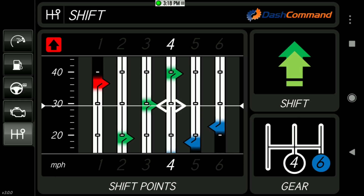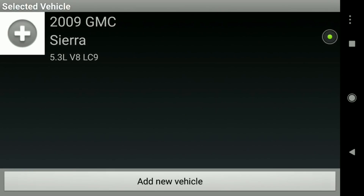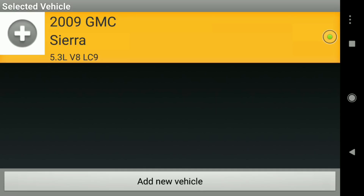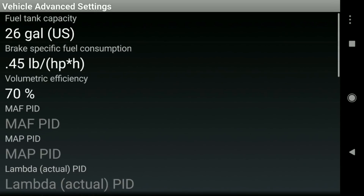To get the shift points working, we need to talk about how I set that up. After you've got everything configured, you have to enter your vehicle information. I've got a 2009 GMC Sierra with a 5.3-liter V8. Click on that and go to the Advanced Settings.